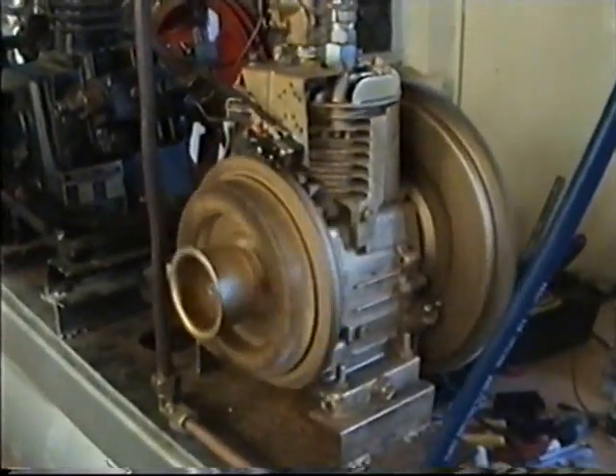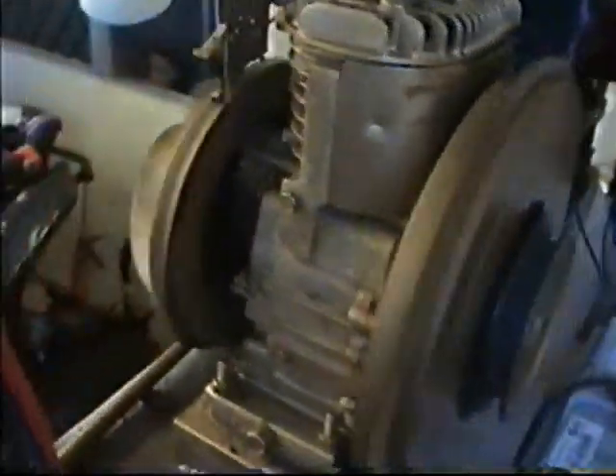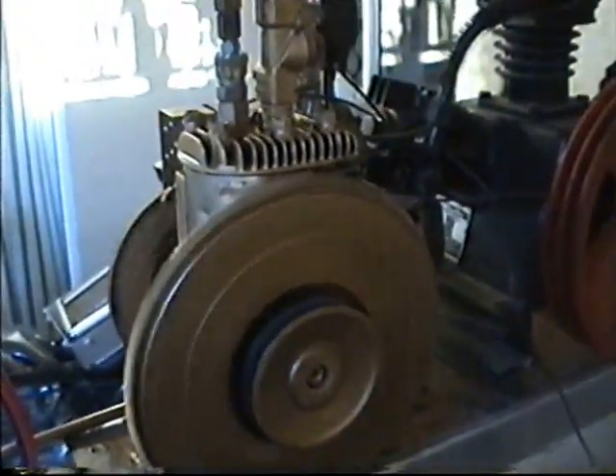No illusions — absolutely real. Every angle, non-stop, working perfectly, running on nothing but fresh compressed air.